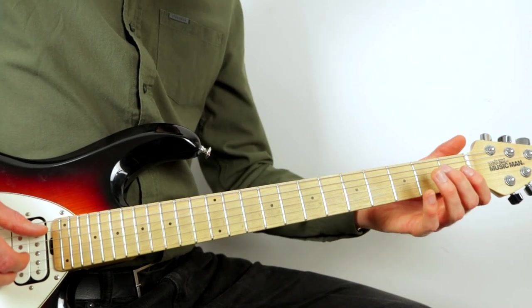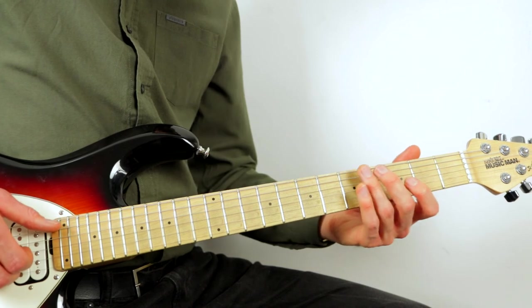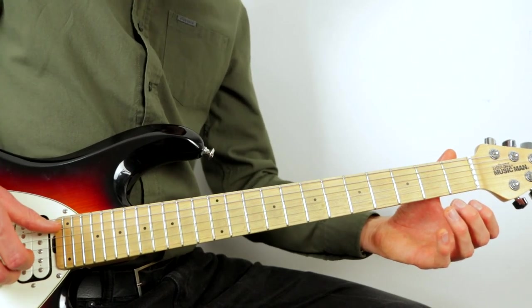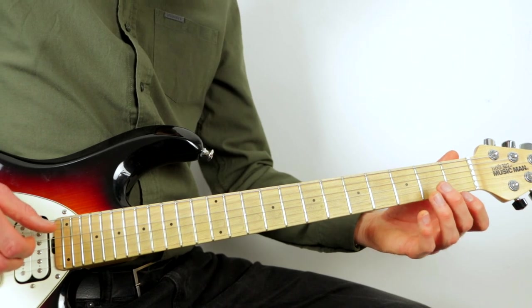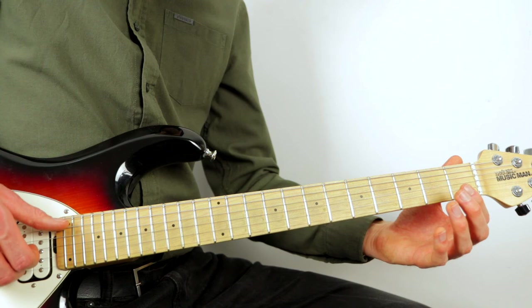The next three beats: pluck the low G and the B string together, then pluck the high G and the lowest D.